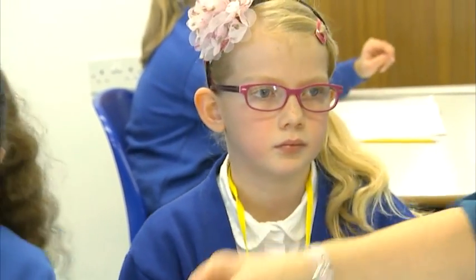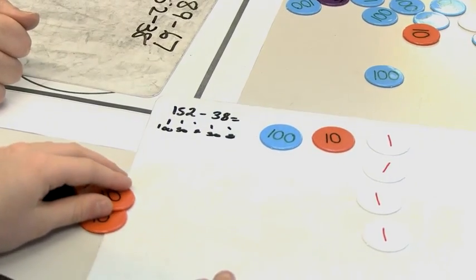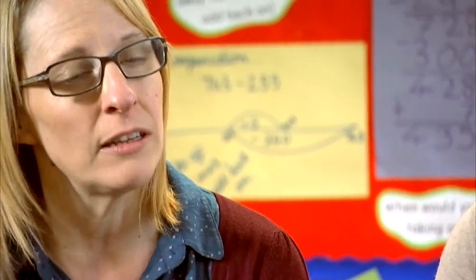All the class need to build up to that written algorithm, going through the use of partitioning as a mental strategy. Then you're looking at how you can partition both numbers when they get tricky to subtract. Thank you.